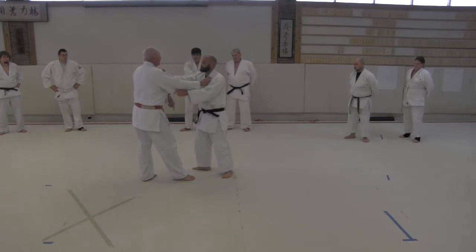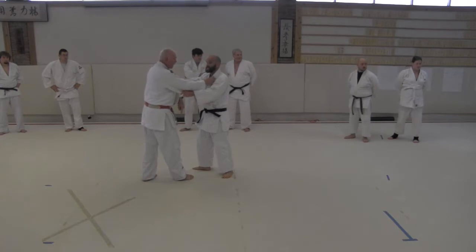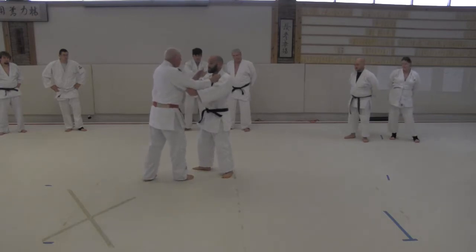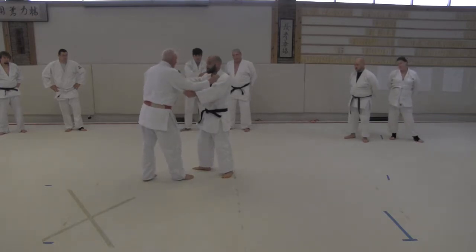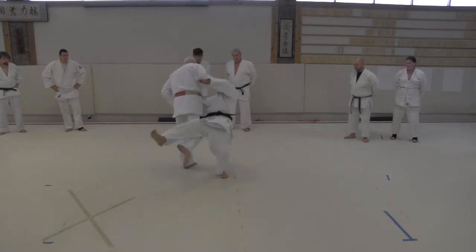Look where my foot is — I'm just going to place it there. That's the first step. Then I'm going to use my hand to pull my left foot over here, and now I'm going to do Osoto — boom.